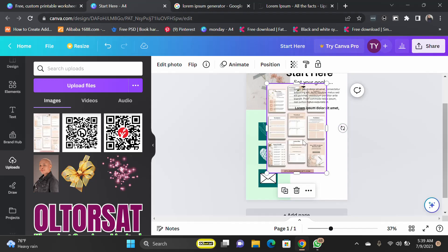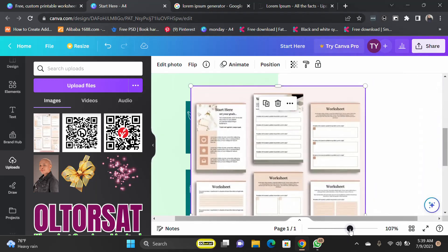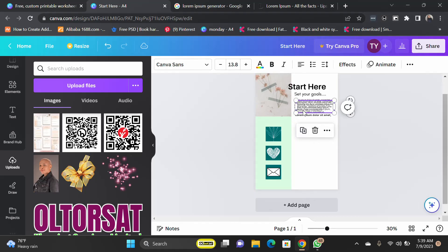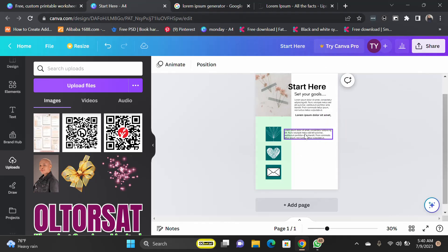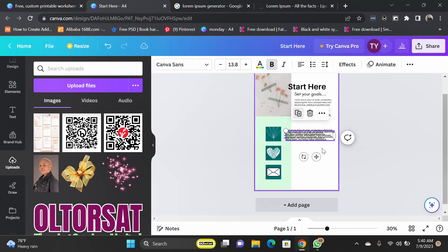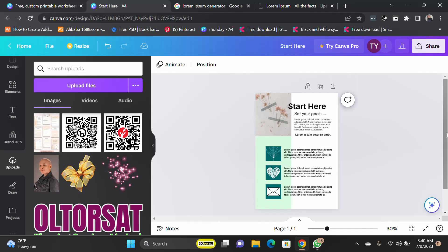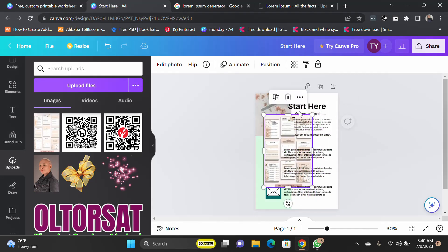We need our text now. Delete this placeholder and use the same text. I'm just going to duplicate it and place it here, increase it a little, then you can make it bold. Copy and paste for each box. Now we have our first perfect page for our workbook — the first page is done. You can see when we zoom in.